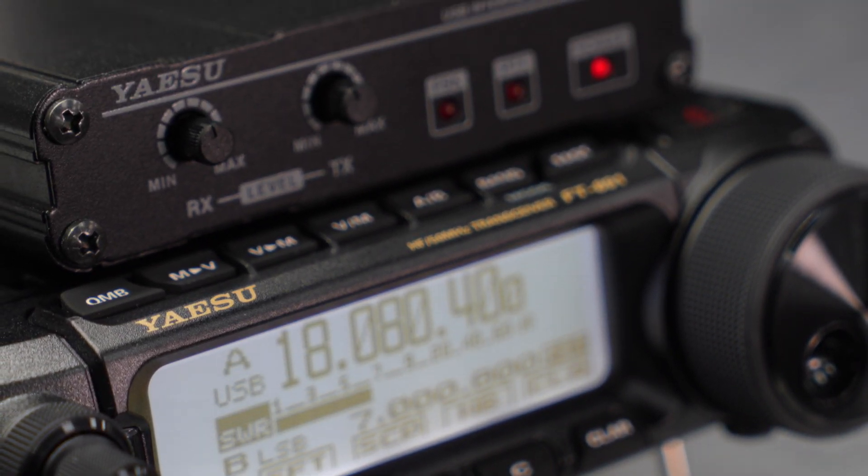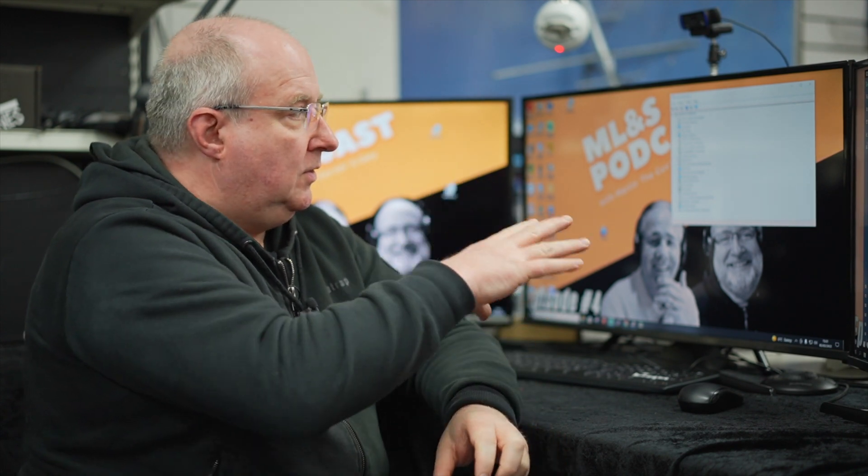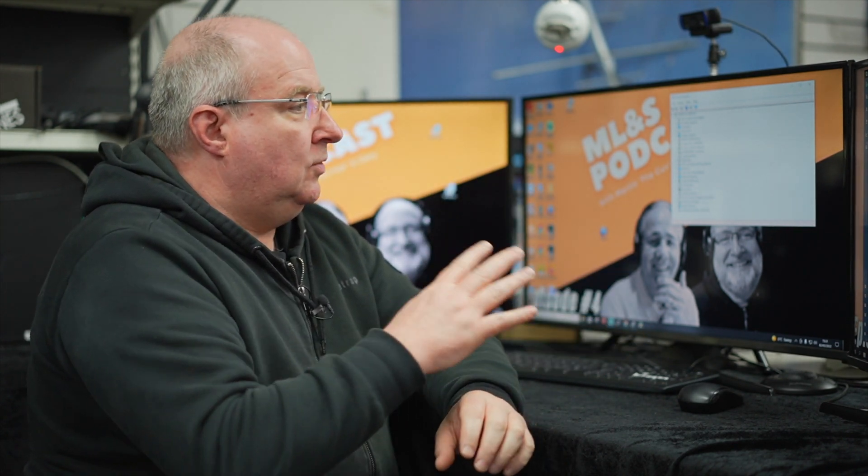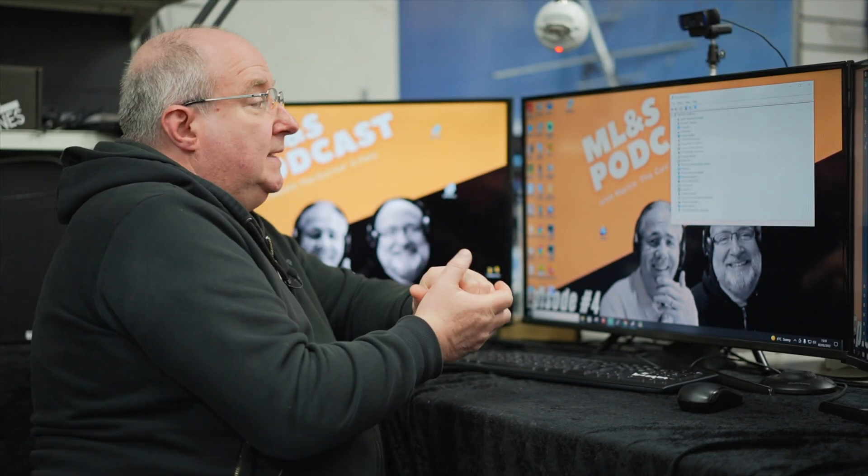We've popped over to the computer. I'm not going to teach everyone to suck eggs — I'm sure we know about Device Manager. I've got that open already; I'm going to show you what will be displayed and what we're actually interested in, and then we'll start Ham Radio Deluxe and start controlling the radio with that.